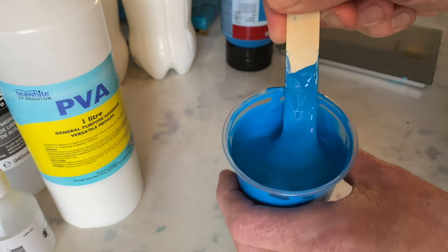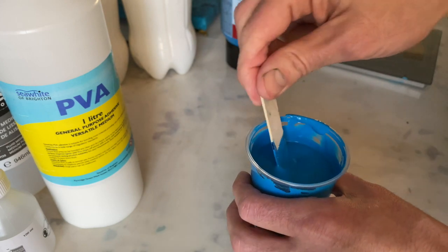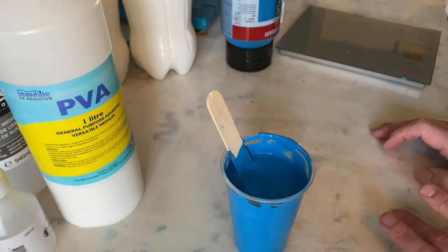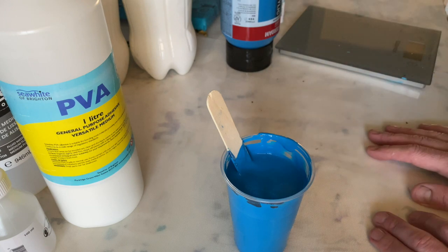Let me show you the consistency again. So now I'm going to mix up five additional paints and do another video where I'll show you how this all works out. Thank you for watching.